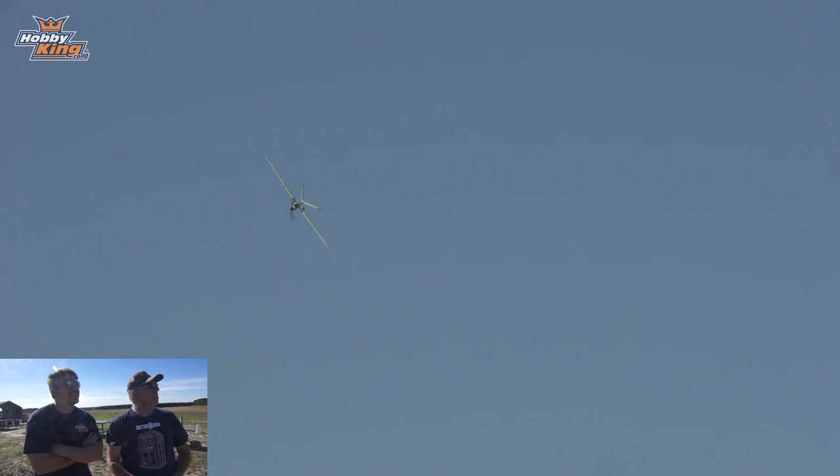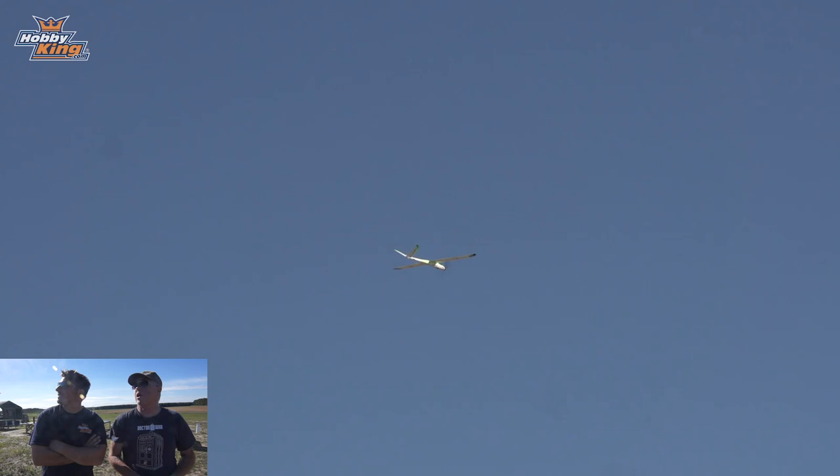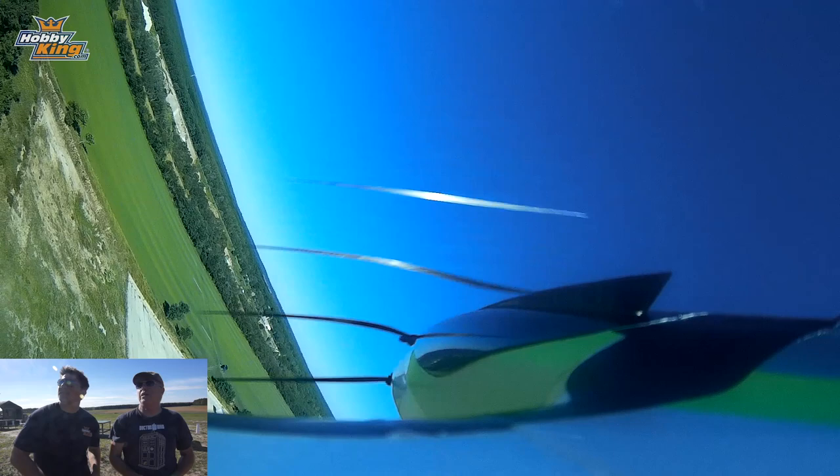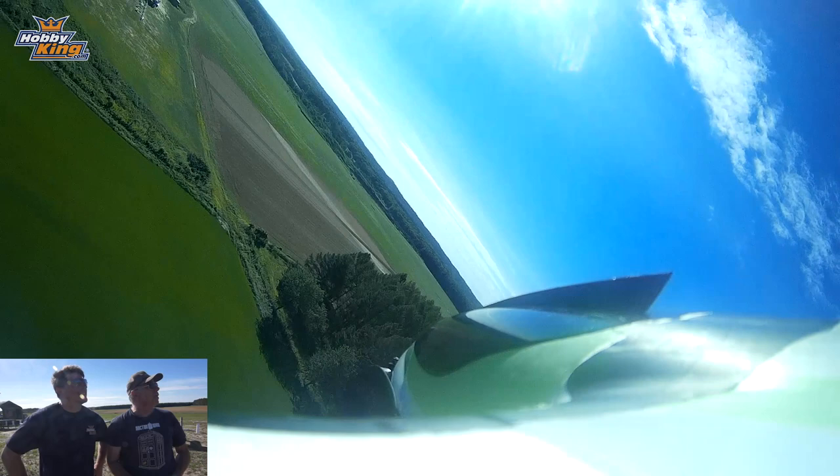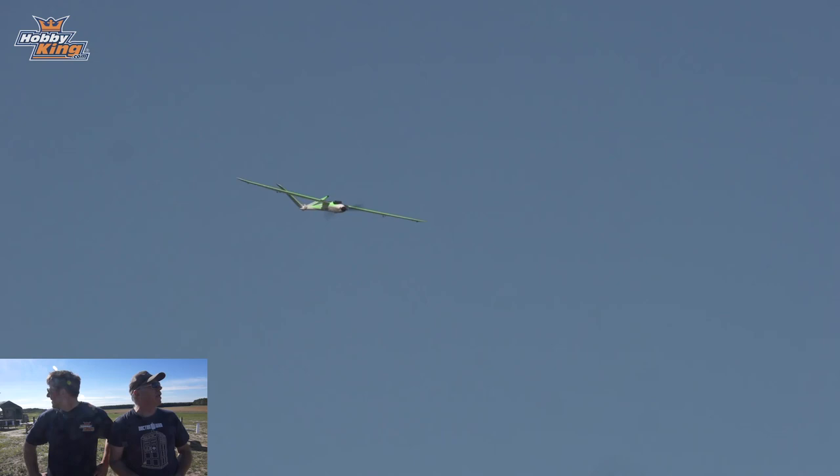That looked very easy on the hand launch. About half power — just give it an authoritative toss; you don't have to throw it like a baseball, you just have to get it going in the right direction. I have always said throw an airplane like the motor's not going to start. That way you have at least some airspeed so if you lose the motor you can fly straight ahead and land. Just give it an authoritative flick of the wrist. There's a high power climb out — nice!